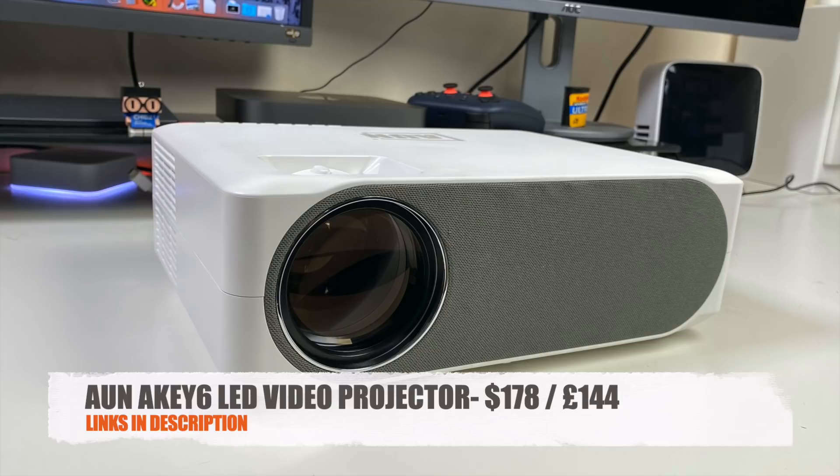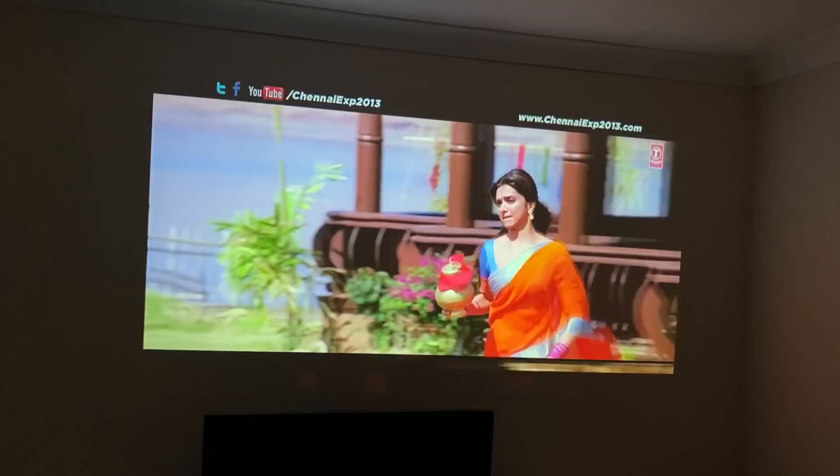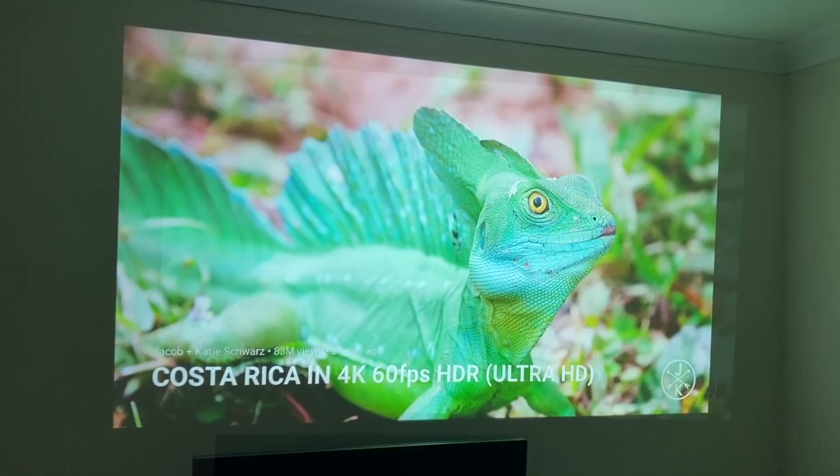So there you have it, guys — that was the ON AKEY6. This is a native 1080p projector priced under $200 and it gives you a pretty impressive performance for the price. You are getting excellent clarity and brightness. The projector is actually good enough to use in the daytime, but ideally the best experience will be in a dark room.